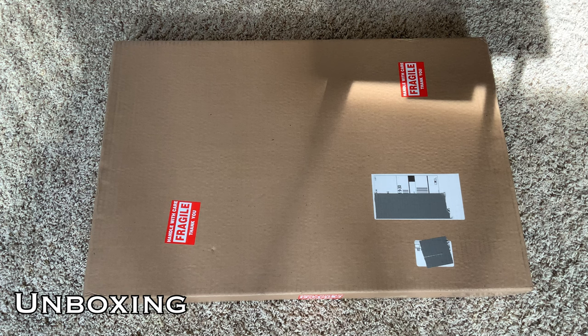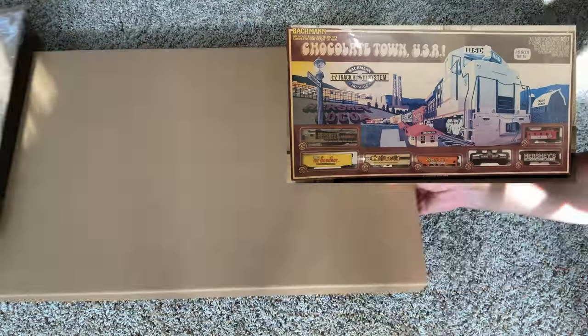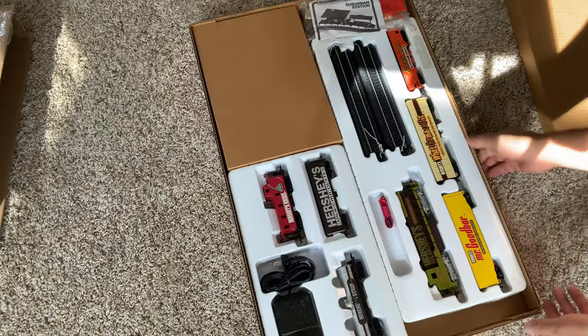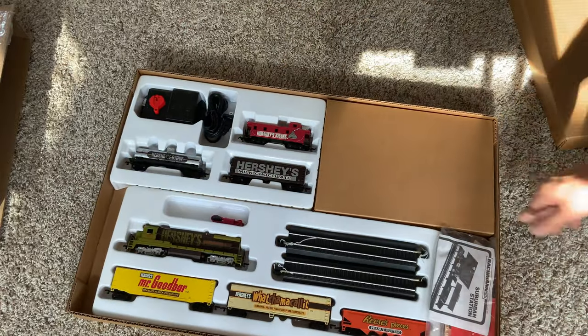All right, let's get into this tasty topic for today. Let's unbox this — apparently a non-retail version of a mid-1990s set, 1993 I think exactly. This is the Chocolate Town USA train set made by Bachmann.